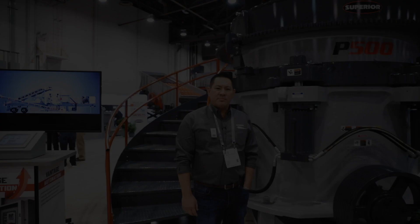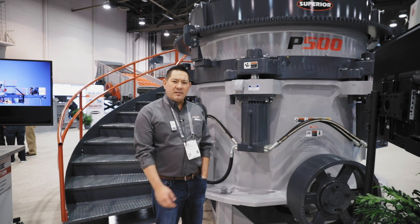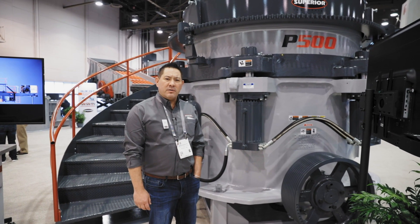Welcome to the Superior booth at Con Expo 2020. We're really excited to show you one of our new products today. This is our Patriot 500 horsepower cone.